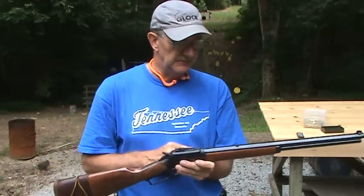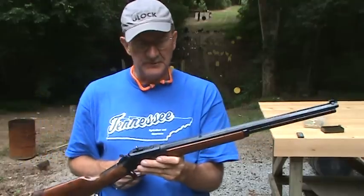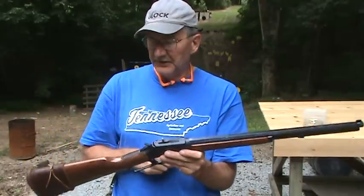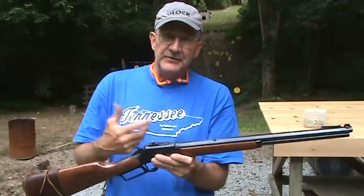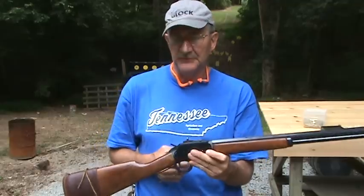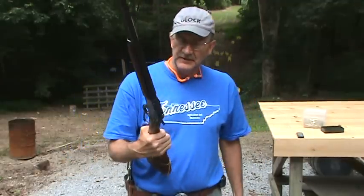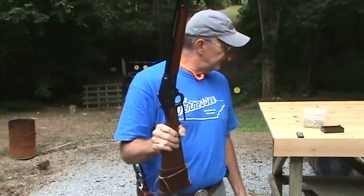They're easy to shoot pretty well, particularly if you've got sights you like on it. My old eyes had a little trouble with the classic buckhorn sights, so I usually take those off and put a ghost ring on. You can't do that in a cowboy match, unfortunately, but you sure can on your own range or if someone wants to hunt with it — it's not a problem.